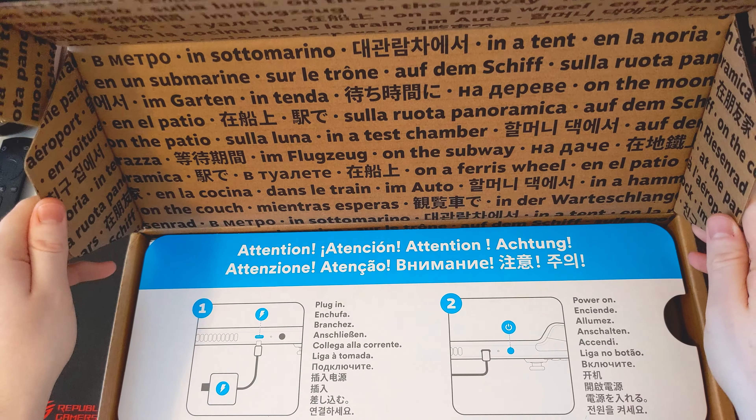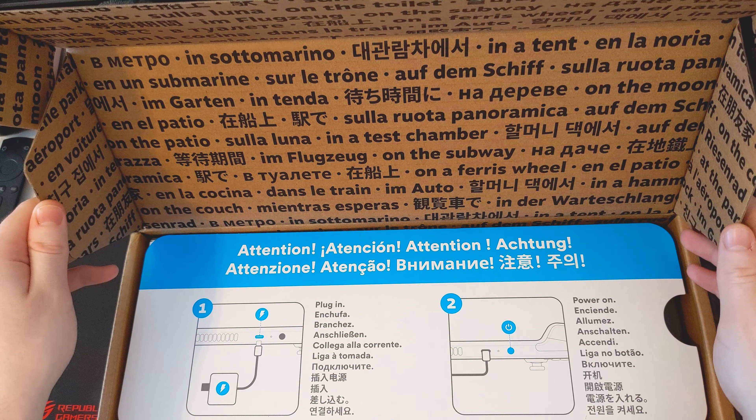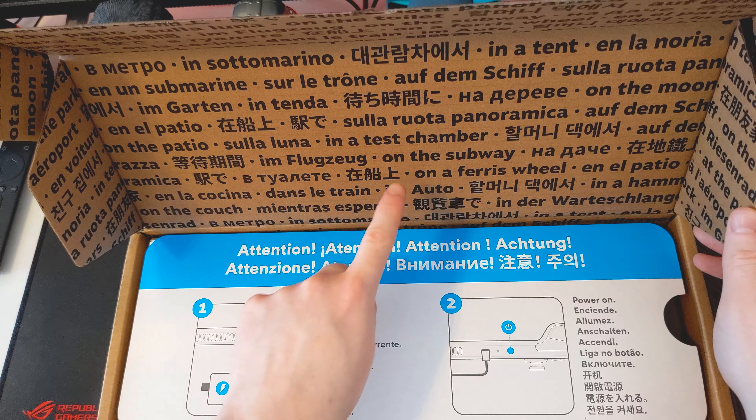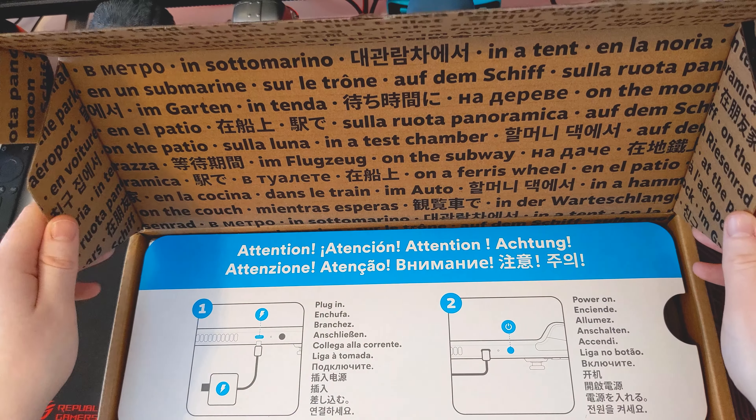But then once you open up the box, as you can see, we're presented with a couple of places you can actually play your Steam Deck: you're on the patio, on the couch, in a test chamber, on the subway, on a ferris wheel. Good to know, I suppose.